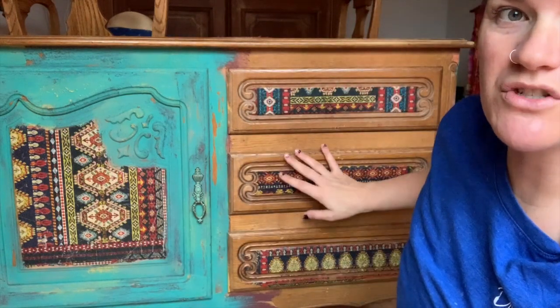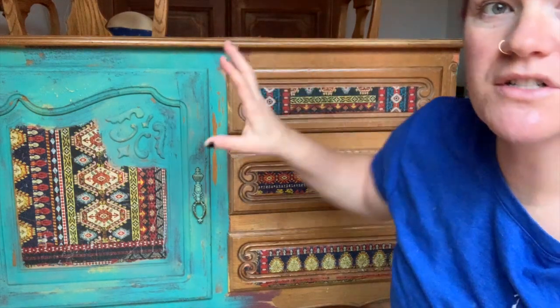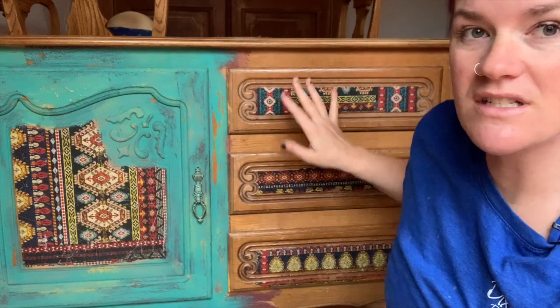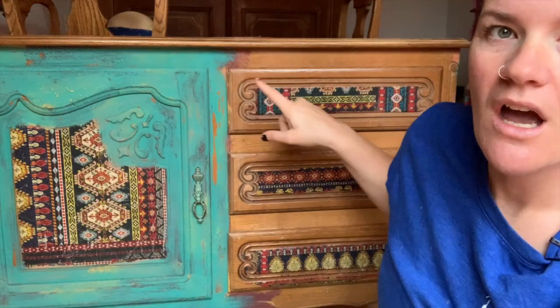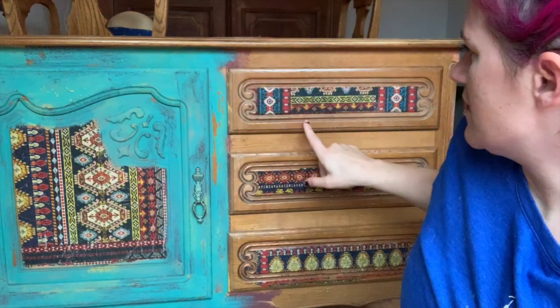I'm going to go over how to do this with you on this side right here. The first step is pulling out these drawers so I can do the faces first, then we'll work on the drawers. The sides are super simple — it's just doing the scraper on a flat surface — but I wanted to go over the front because it's a little more complicated. All the products I use are in the description below, and if you subscribe and hit the bell you'll get all the latest videos.